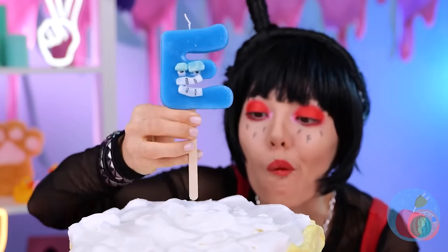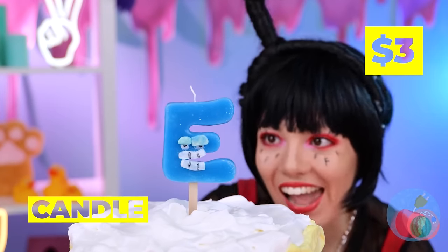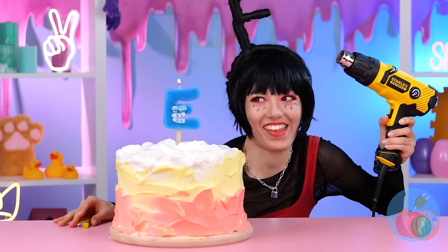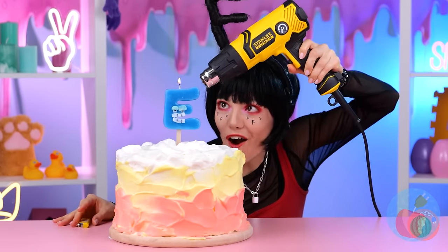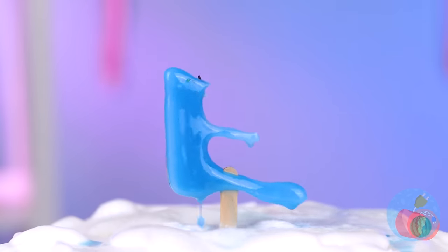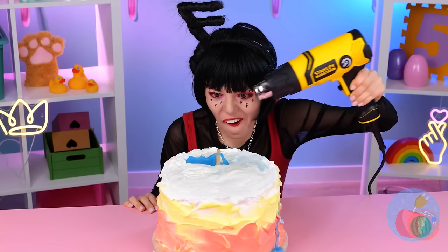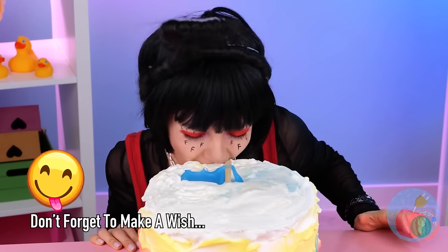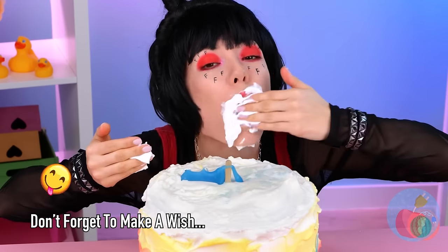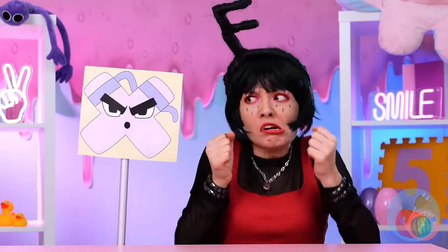E and F just seem to go together, don't they? Of course, E can sometimes be a hothead! Well, that's one way to blow out your candle! Careful now! You don't want too much wax on the cake! It's X! With a surprise attack!